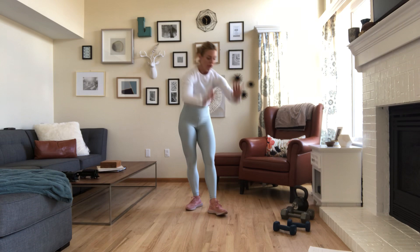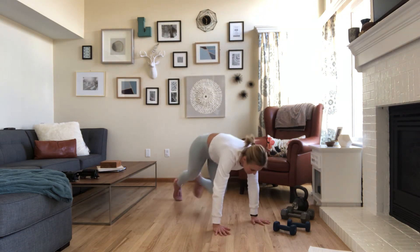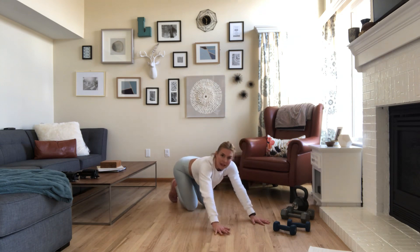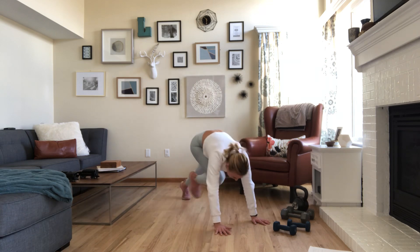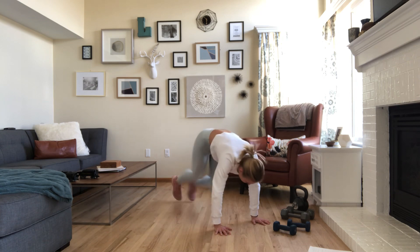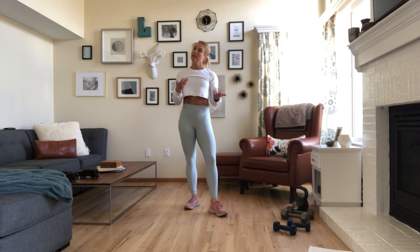Mountain climbers: start in your plank, shoulders over wrists, and run the knees to the chest. When I teach mountain climbers, that's how I do them — run fast. 30 seconds, all you've got. 15 seconds rest. If you're just getting back into working out, adjust that to 20 or even 30 seconds. Make it work for you.